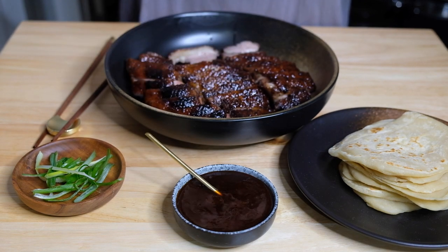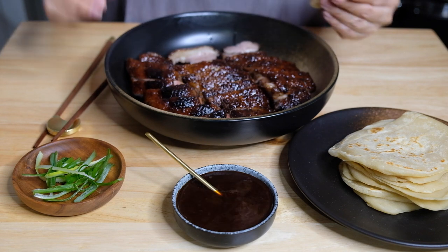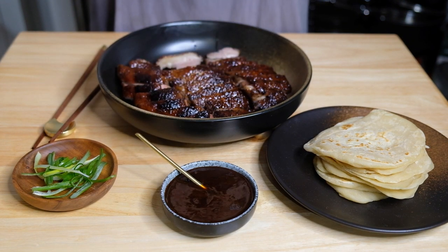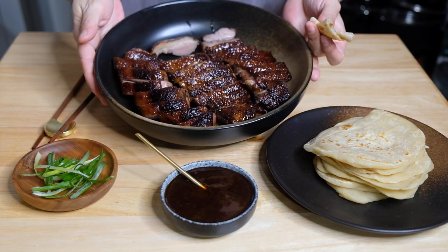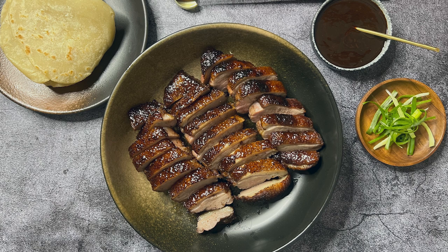Roll it up and give it a taste. While it's not exactly Peking duck, you get all those flavors. I would have — and next time will — use a broiler to get that skin super crispy. But everything about this screams Christmas goodness and deliciousness. There it is: Peking style duck breast. I really do hope you all try to make this.